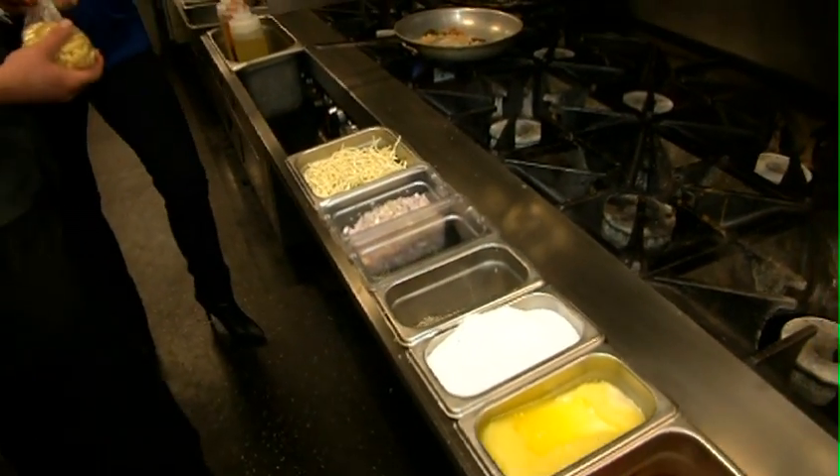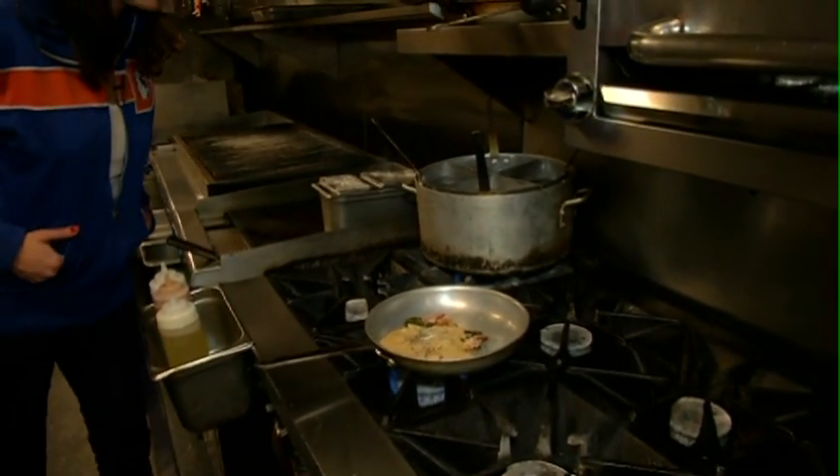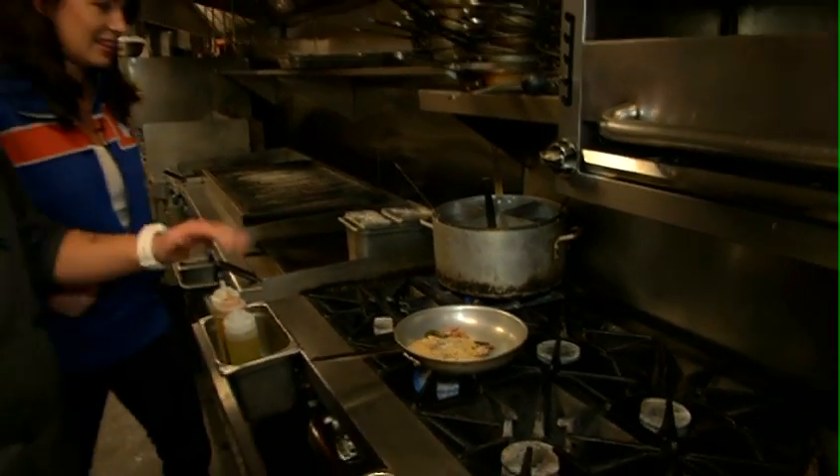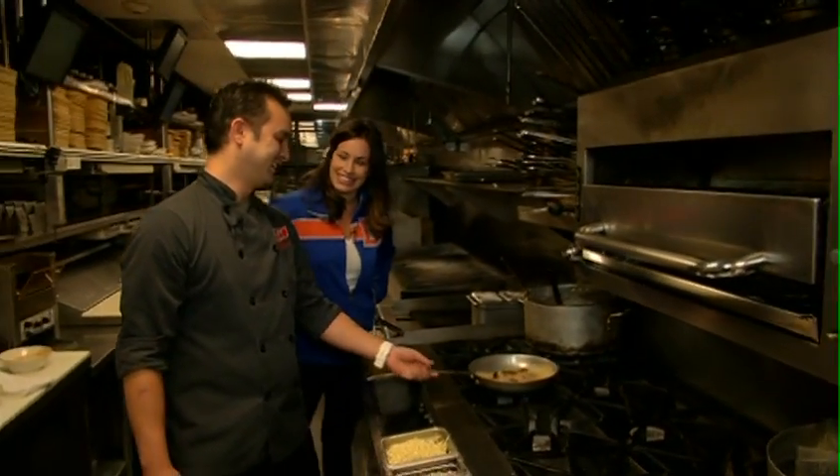We don't actually use macaroni because that's a little 12-year-old style. So we're going to use some cavatappi — we'll just bring that up a little bit. With the cavatappi, there are even more nooks and crannies for that cheese to get stuck in.